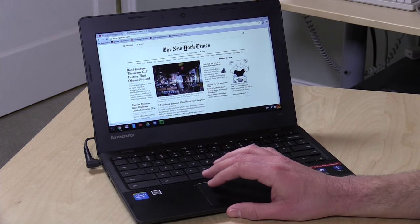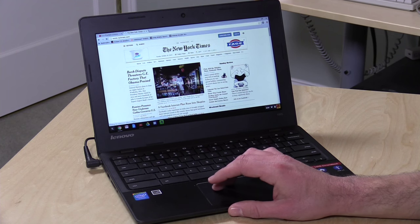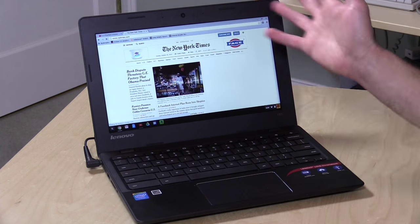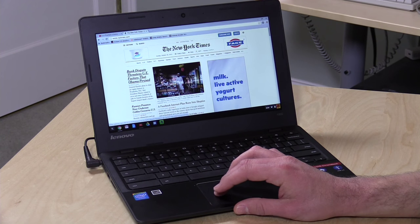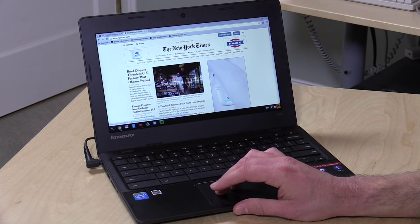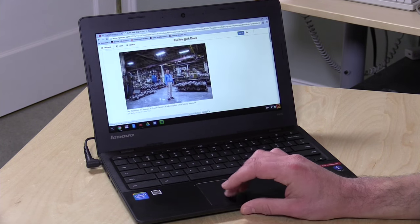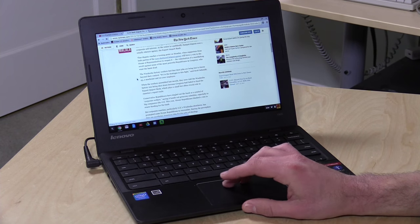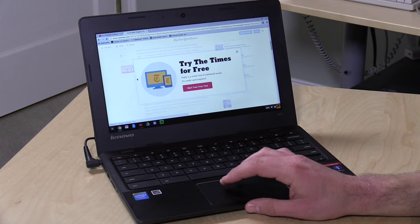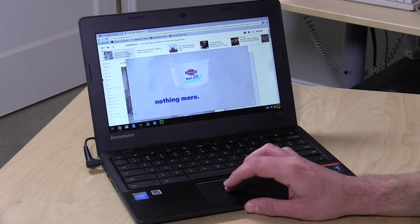Let's take a look at the New York Times and see how everything comes up. There are a bunch of ads today that are really bogging down some of my lower-end computers. The page does render pretty quickly and we're waiting for those ads to come in. If you saw my review of the Windows version of the 100S you saw how much it was bogging things down — ad blockers make a big difference because these ads are really hitting these low-end computers hard. Everything's up on screen; we get a very good web browsing experience for the money, and this is something Chromebooks do very well.